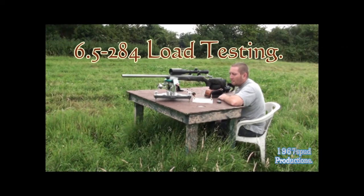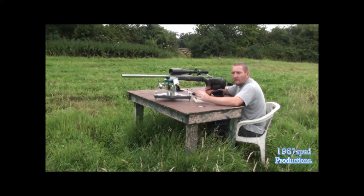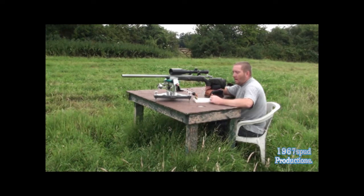Hello, welcome. What I'm intending to do today is try out some different bullets in my 6.5x284. Up until today I've been shooting the 140 grain A-Maxers from Hornady — they work very well, I shoot them out to 1200 yards and they group very well, but they are increasingly getting very expensive, nearly comparable to the 140 grain Bergers, which are the VLDs. I've always fancied shooting the Bergers but never shot them in this rifle. What I intend to do today is shoot two five-shot groups and see how they compare.